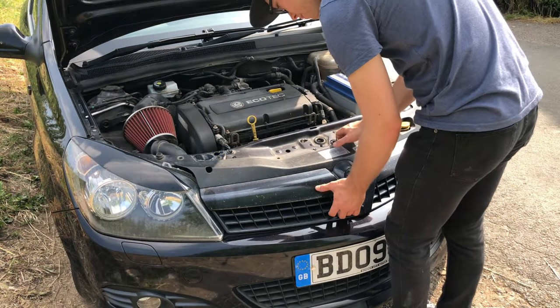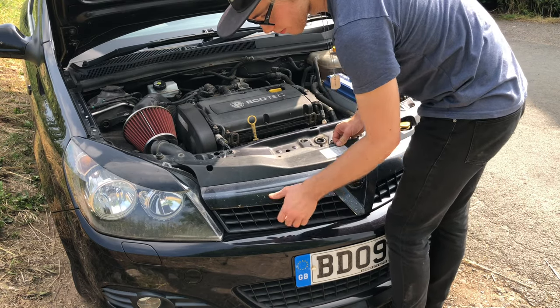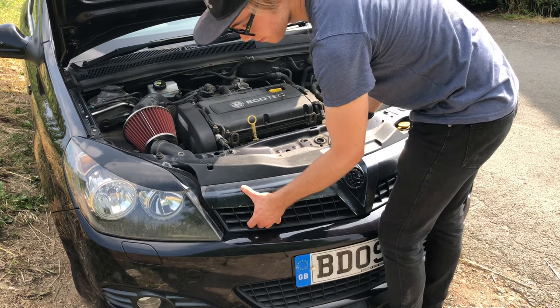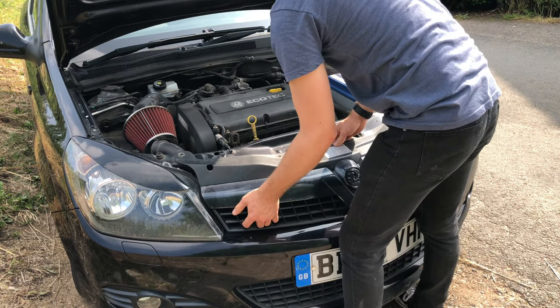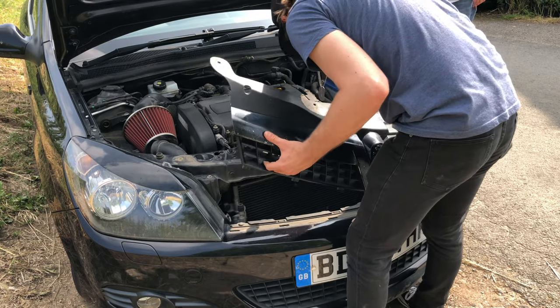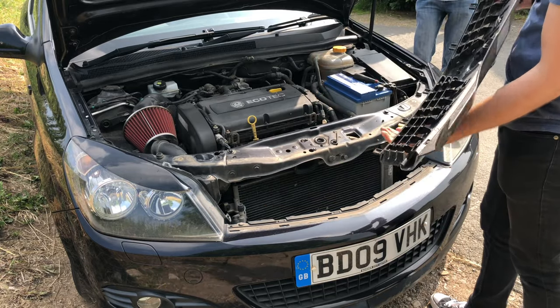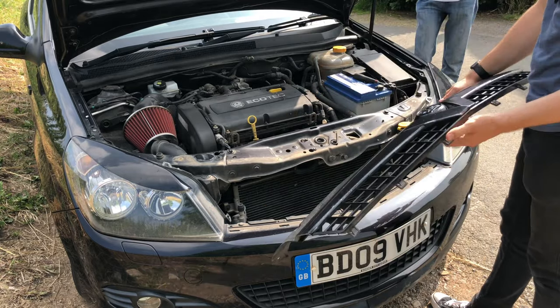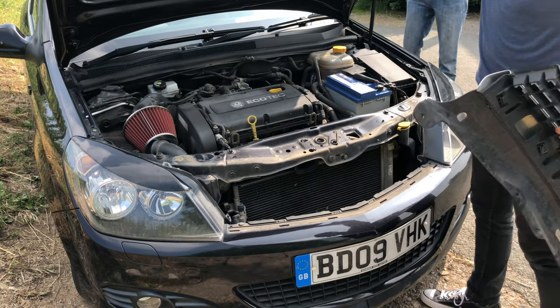Here is where the clips are. All you need to do is pull up on the grill itself and eventually it will pop out. You need to be quite firm - don't be too gentle because it is well in there. As you can see, I give it a good pull and there it pops out. Don't be worried about breaking anything, just give it a decent hard pull to make sure it comes off.